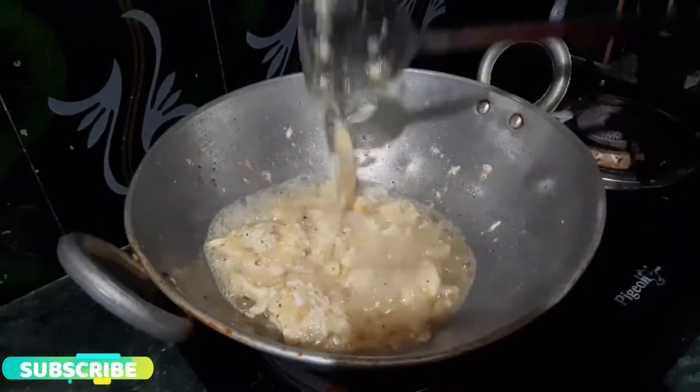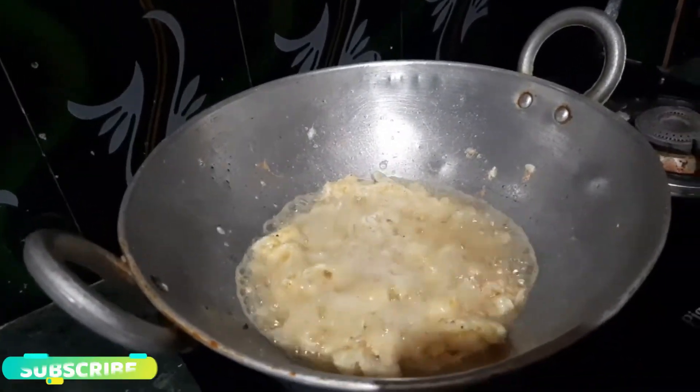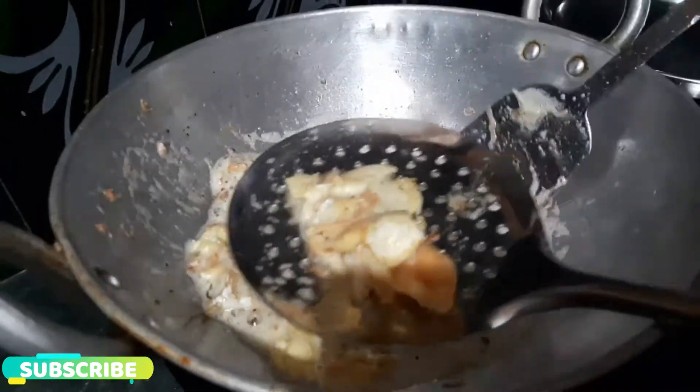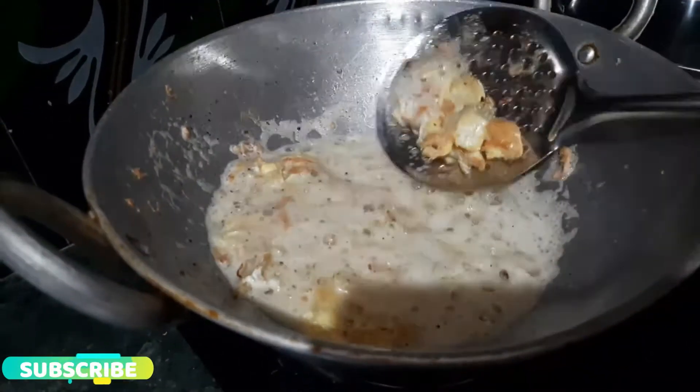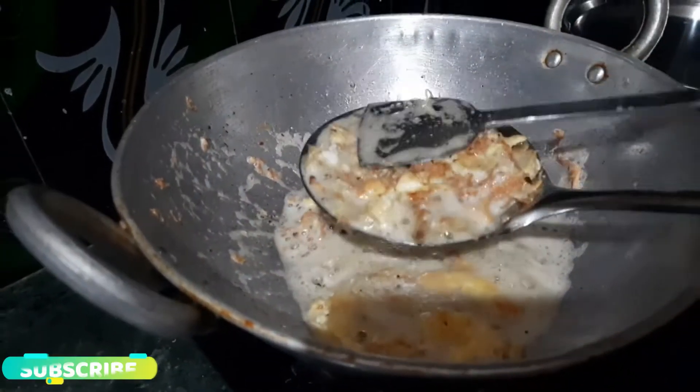We will fry it to a light brown color. I am going to add a little oil and transfer it to a plate.